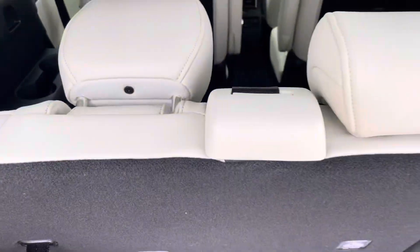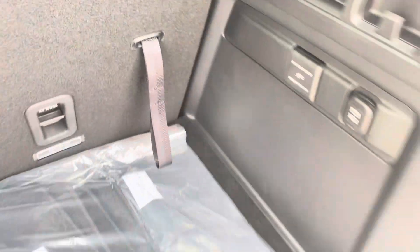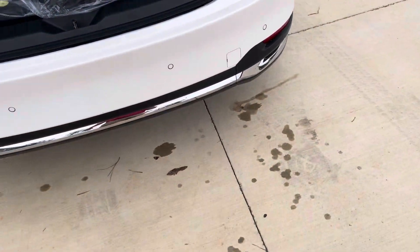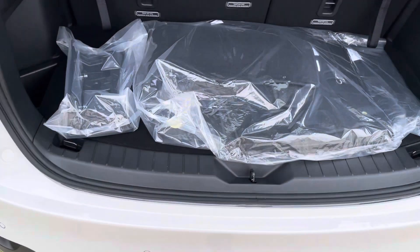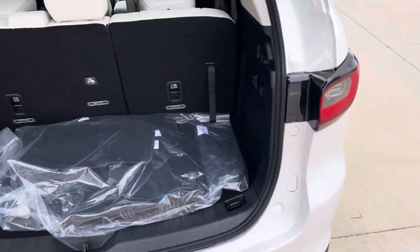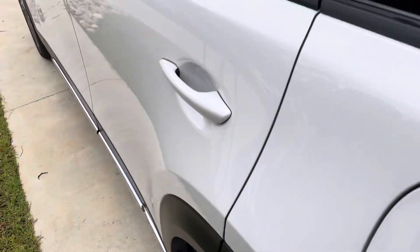These seats are really easy to fold — you just pull this little lever here and push it forward, and to get it back you pull it again. You also have an outlet right there, so if you're going camping or something like that, you've got all the outlets you'll need. The hands-free liftgate closes as well — just takes a second.